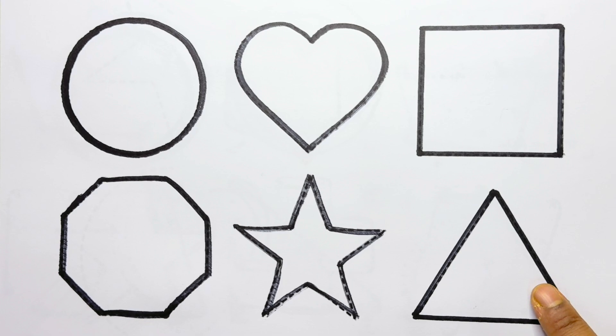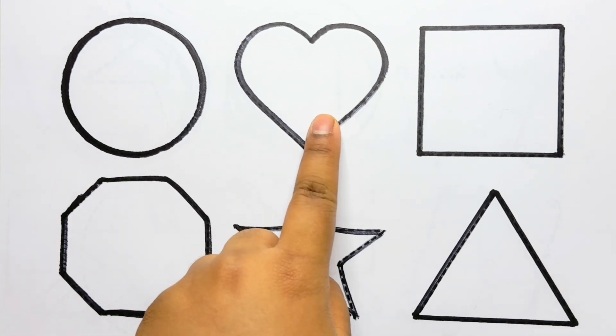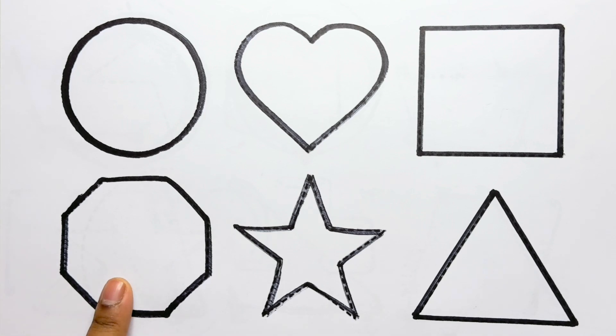This is a triangle, circle, heart, square, octagon, star, triangle.